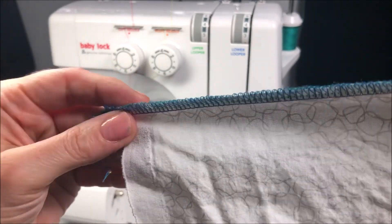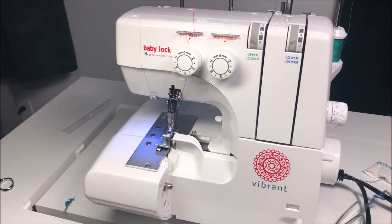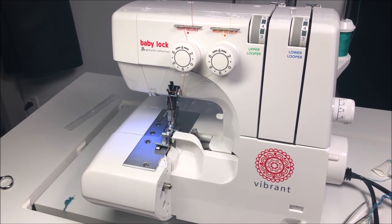I hope this was helpful in showing you how to use your serger, and I wish you many hours of successful serging. Enjoy your brand new BabyLock Vibrant! Thanks for watching — if you need parts and accessories, extra feet like the blind hem, cording foot, ruffler foot, and more, please visit www.poconosewandvac.com for all your serging and sewing needs. Have a great day!